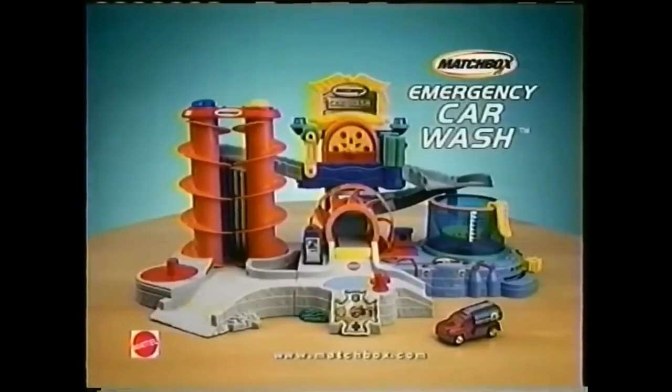You're ready to roll with Macbox to the rescue! Macbox Emergency Car Wash playset comes with one car. Adult assembly required. Bubble solution and batteries not included. Macbox Emergency Car Wash.